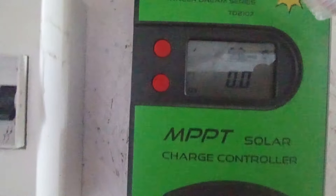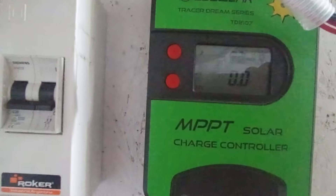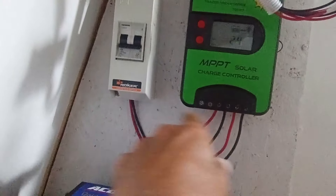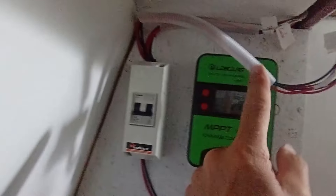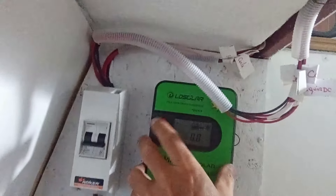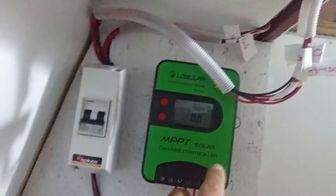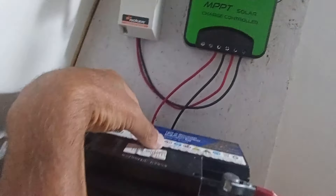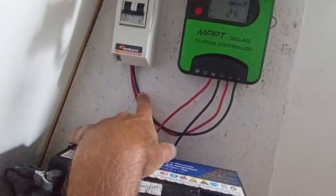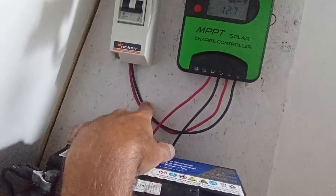¡Tenemos luz, señores! Ahí está marcando la carga de la batería. Ya conecté todo lo que es la batería al regulador, el regulador a la térmica y de la térmica a todo el circuito. Me falta terminar de emprolijar esto para que quede mejor agarrado. Acá le tengo que poner un fusible.